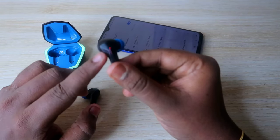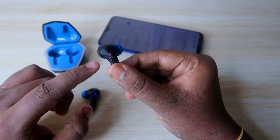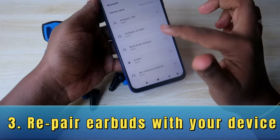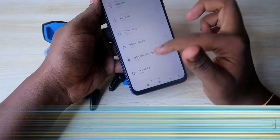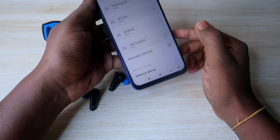As you can see, the earbuds go into pairing mode — you can see the blue and red color light blinking on one of the earbuds. Now, on your smartphone, just turn on Bluetooth and go to the available devices list.